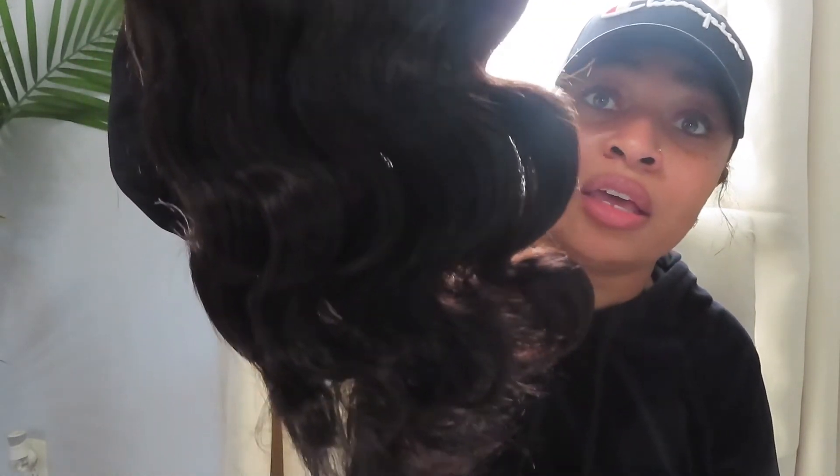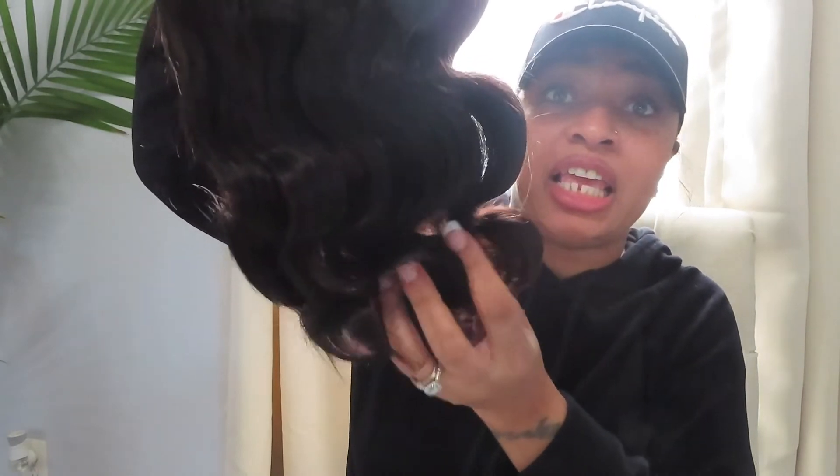Y'all can see how wavy it is — I love that. It's waved all the way to the end. Like I said, it's 16 inches, which for some reason hair companies always send me a 16 inch, which is fine. I love long, short, whatever my face can mold to the wig. So this is the wig — let me smell it.